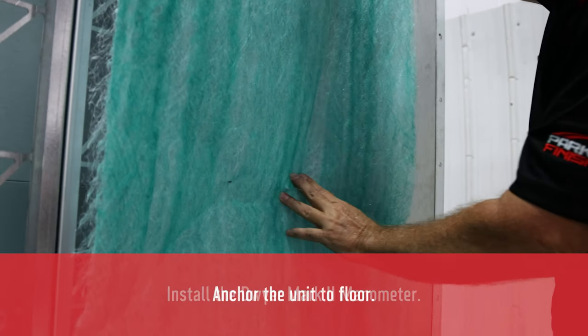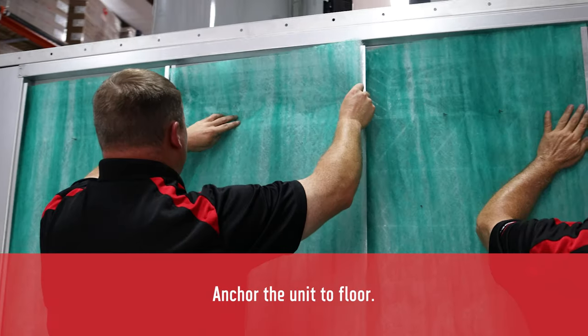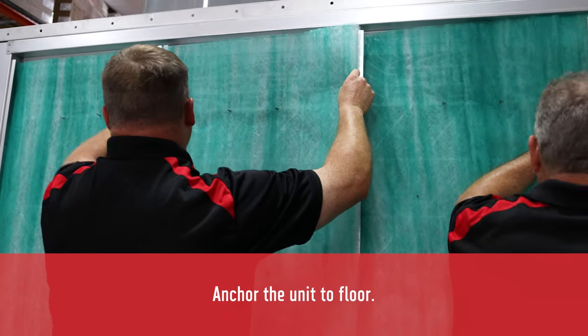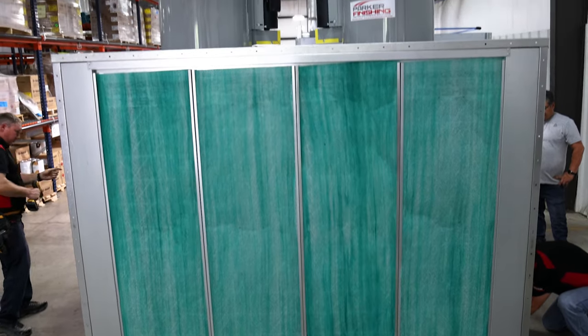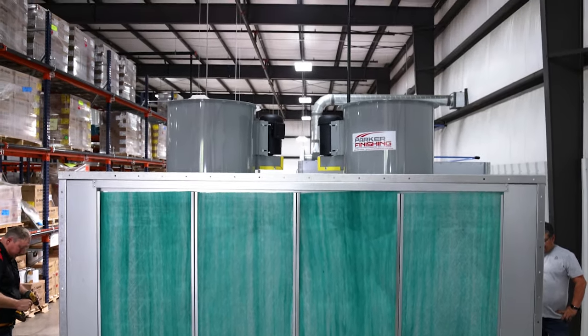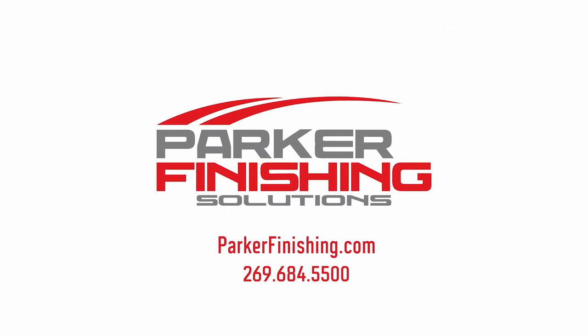Finally, you'll want to anchor the unit to the floor using fasteners appropriate for your floor material. Anchors and fasteners are not supplied by Parker Finishing. And there you have it — your booth or exhaust wall is now ready for mechanical and electrical contractors to finish the hookup.